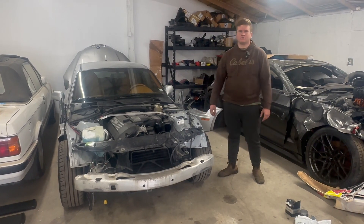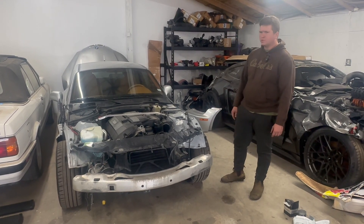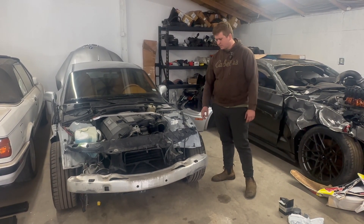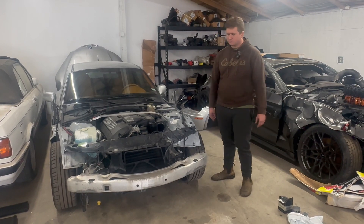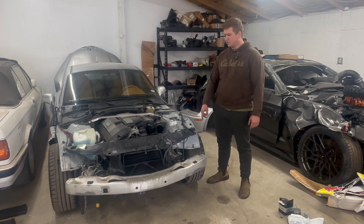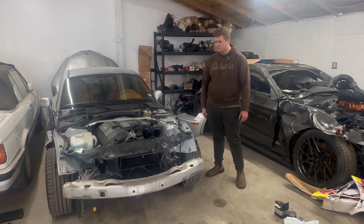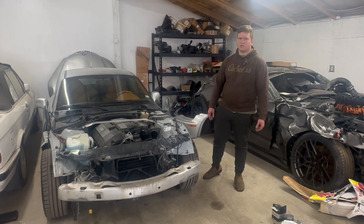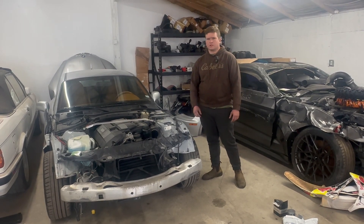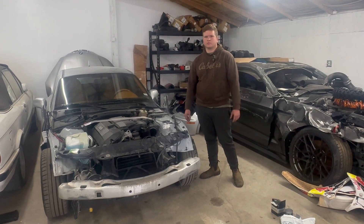Welcome back to the channel. In today's video we're hopefully going to get the front end put on this Z3 coupe. We did go ahead and get the frame pulled and he also painted it for us — it looks almost as good as new. Got the new core support mounted up, but we have the same color so we're going to pull this one off and put the silver one on. He painted everything and put some new seam sealer, so the hardest part is done. Let's go ahead and get the other car taken apart and start putting this car together.